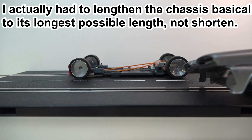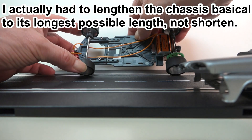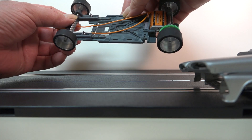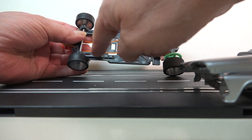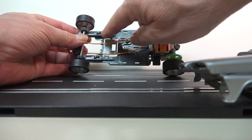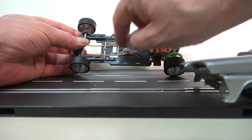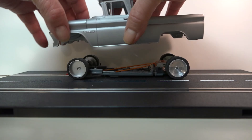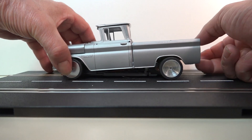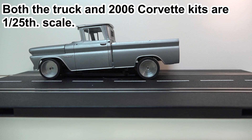This is the one I did run into some issues with, because I had to shorten this chassis so much that I basically ran out of screw hole room. When it's at the right place, I can only put one pair of screws in to hold it, and I really need at least another pair of screws. So I'll probably have to disassemble it and slot this out a little bit further so I have room to put that other pair of screws in. When that is done, we're going to have the truck racing the Corvette.